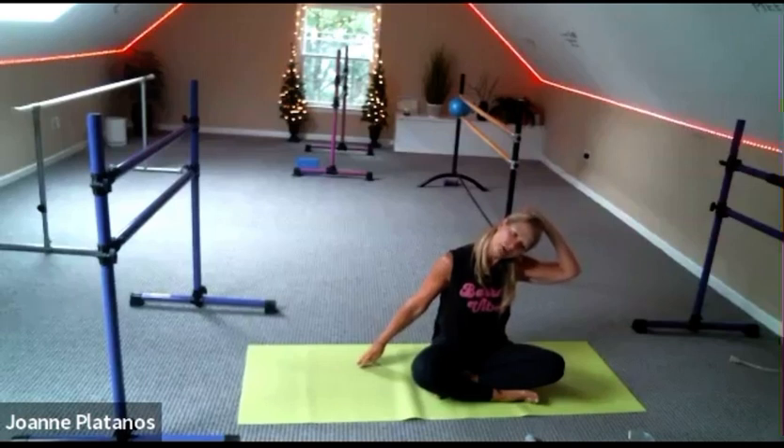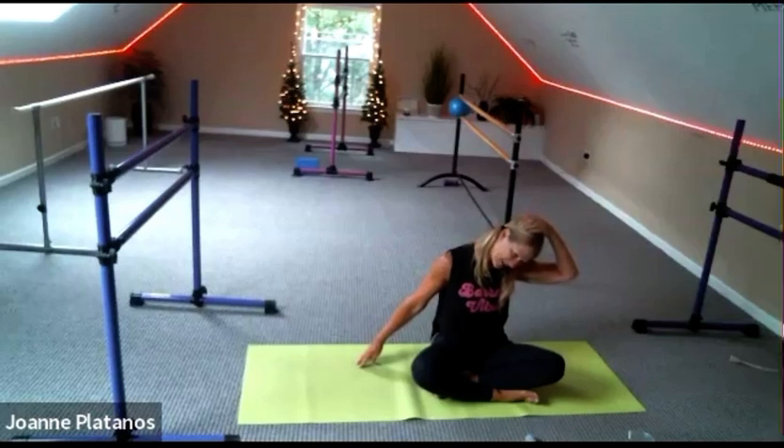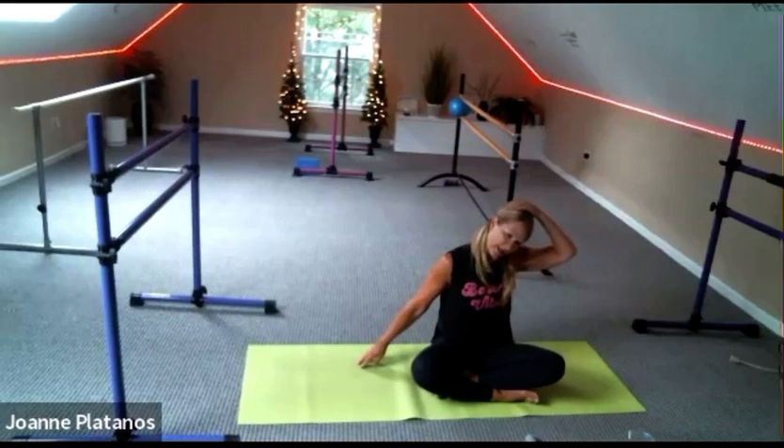Now just turn and look at your right knee. Bring that head back up and release.